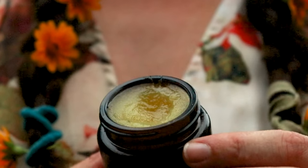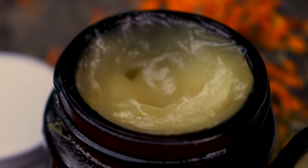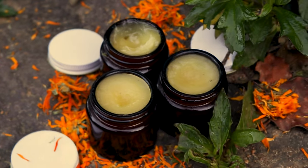To use the ointment, use either clean fingers or a teaspoon to collect a small amount of the ointment and apply it to your skin as needed. Store the calendula ointment in a cool, dark place.